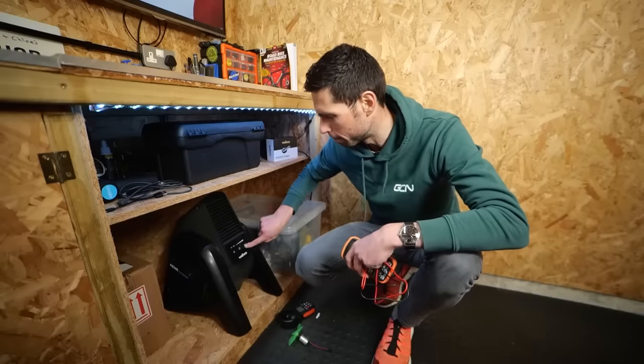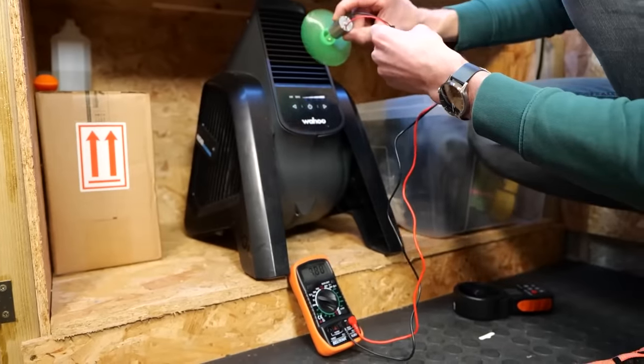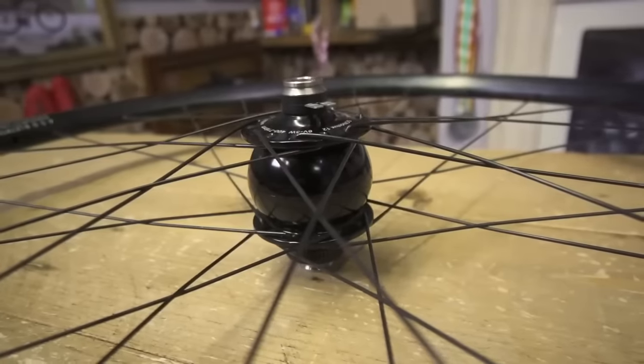Let's kick things off with Dynamo Hubs, because there's been a lot of chat about this following on from the video I made a few weeks back where I made my own wind power generator. Dynamo Hubs are great for Audax riding and ultra-endurance events, maybe even pro-level commuters, where they allow you to charge your own devices and power your lights purely from your own steam.